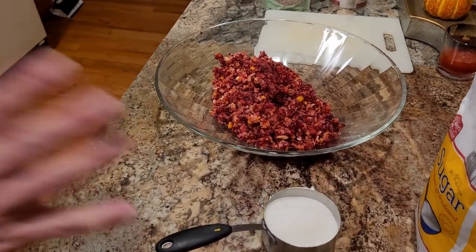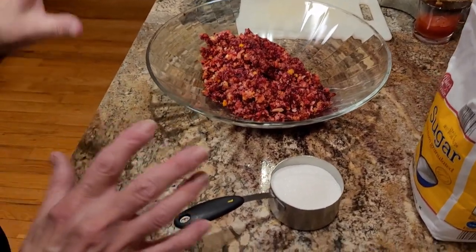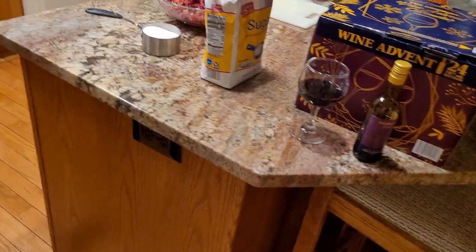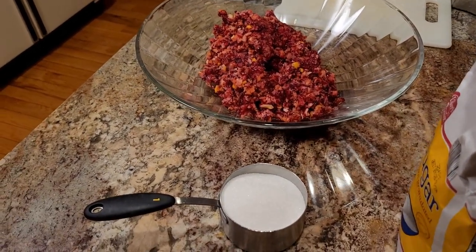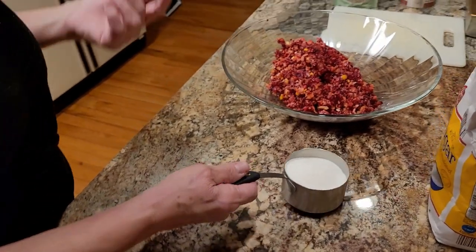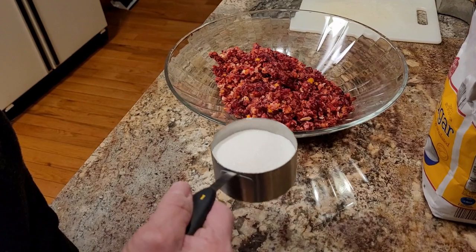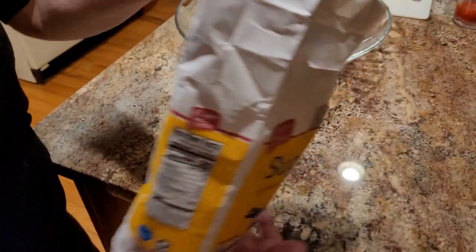So we've ground about two and a half bags of fresh cranberries and about an orange and a half — large orange and a half with the whole rind and everything. The rule of thumb is about a cup of sugar for every bag of cranberries. I did two and a half bags, so I'm going to do maybe a cup and a half of sugar just to start with.